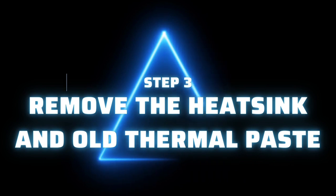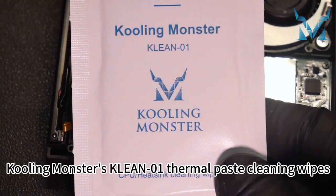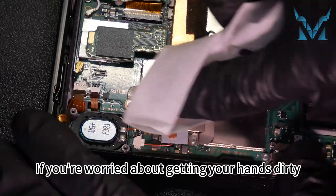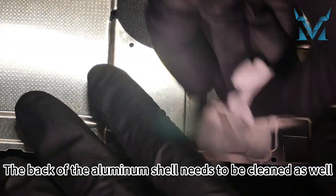Step 3: remove the heat sink and old thermal paste. Clean the old thermal paste on the heat pipe. For efficient cleaning, we recommend using Cooling Monster's Clean 01 Thermal Paste Cleaning Wipes. If you're worried about getting your hands dirty, you can use the disposable gloves included in the kit. The back of the aluminum shell needs to be cleaned as well.